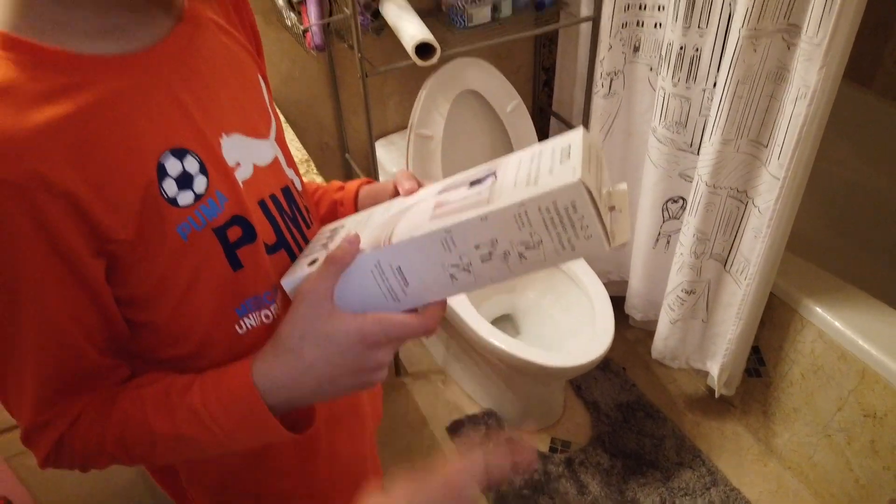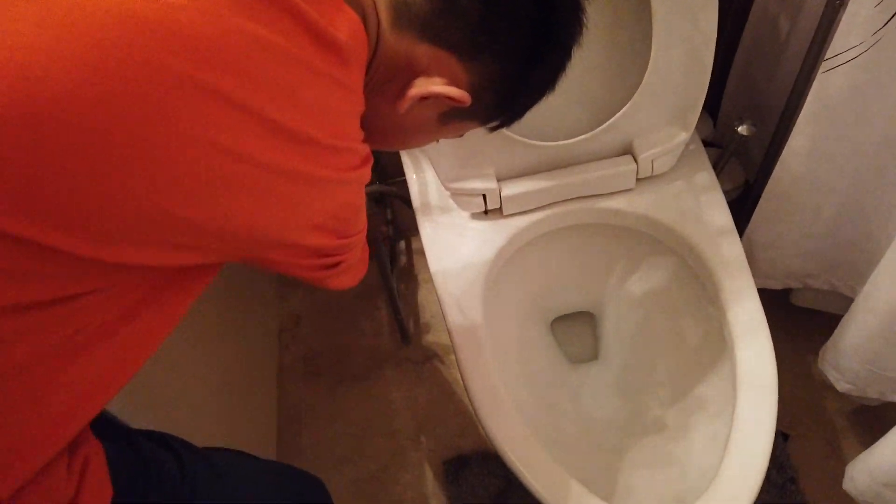So what we're doing is we're gonna replace it, and you're gonna be doing it. So the first step is what? You turn off the water here.